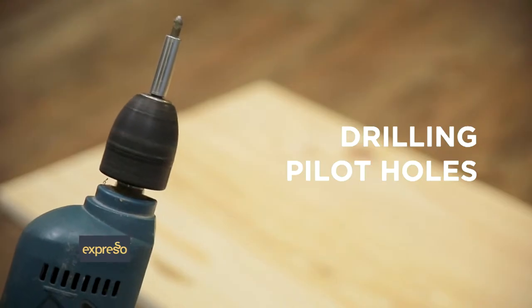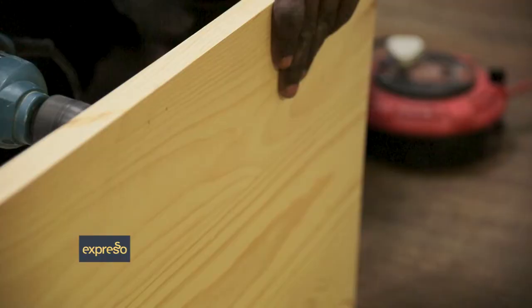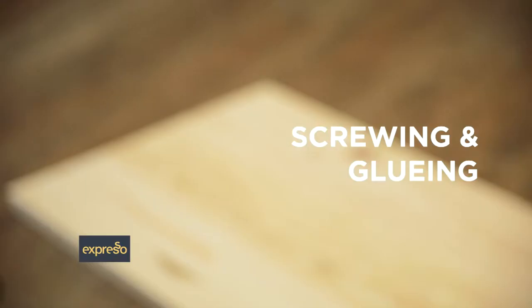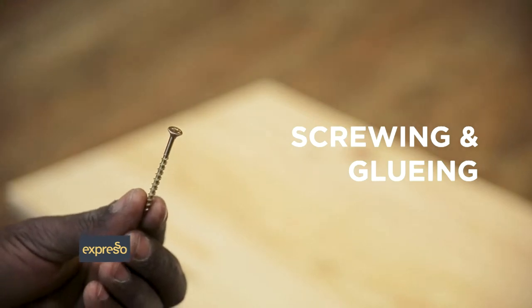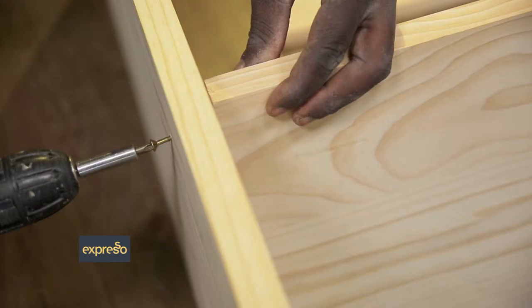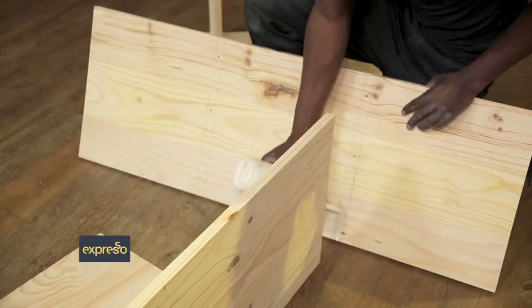Drill three to four holes into the side panels and within each of the pencil markings for the screws to go through when you fit shelves as per the instructions. Get someone to help you hold the panels on their edges while you drive screws through your pre-drilled pilot holes and into the end-grain edges of the shelves, floor, and strips. Use wood glue for extra support.